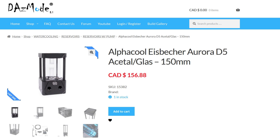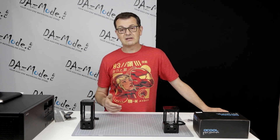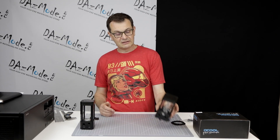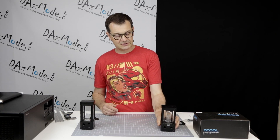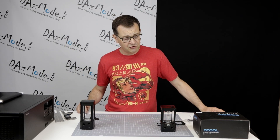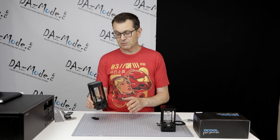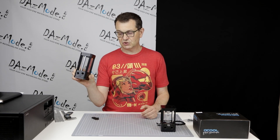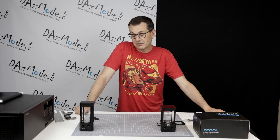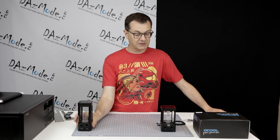Glass reservoirs have become a very popular subject recently. A number of manufacturers announced they're going to make glass reservoirs or they already released a few. The latest company to join is AlphaCool with the Eisbesher II model. I think it makes sense to make some references to the Heat Killer tube version, because it's probably one of the best on the market — and still probably the best — and it's also the one I'm using myself.